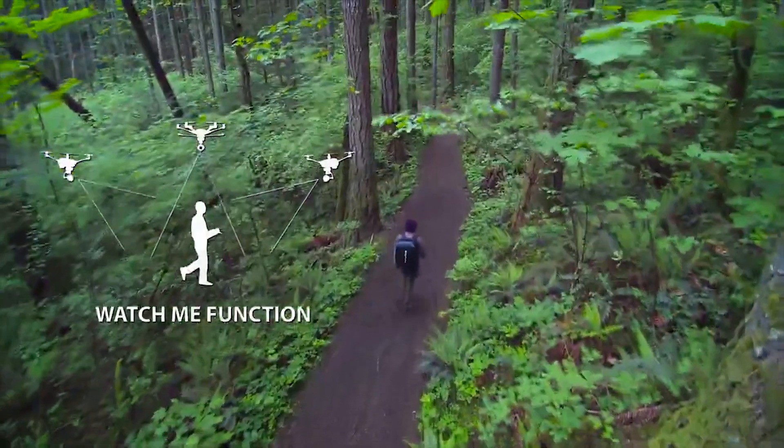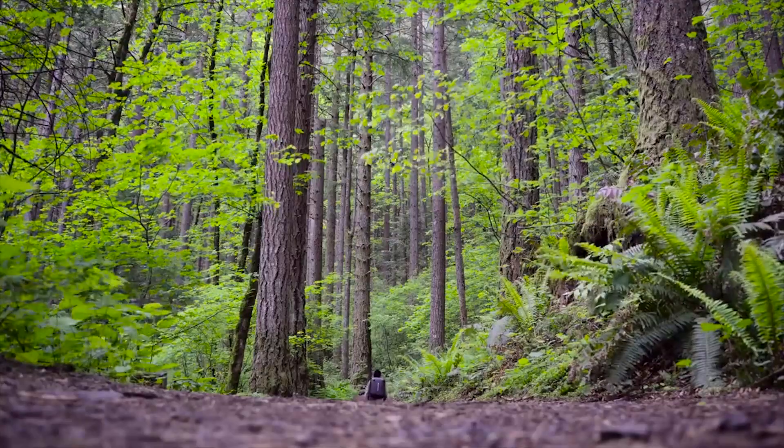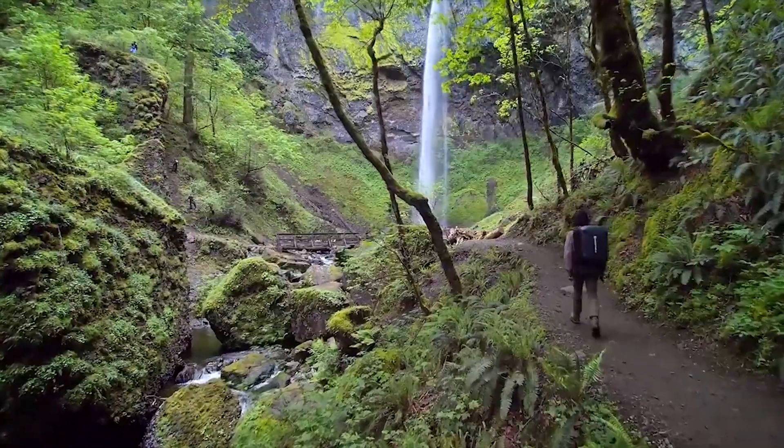In Watch Me Mode, the Typhoon H camera tracks the Pilot's ST16 controller so that the Pilot will always be kept in the frame, no matter where the Typhoon H moves.